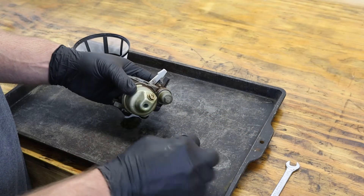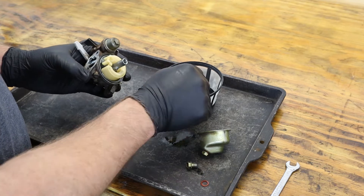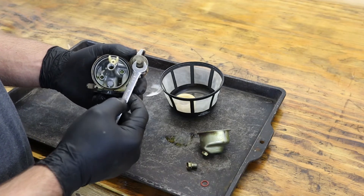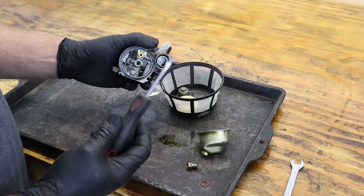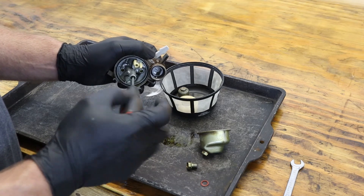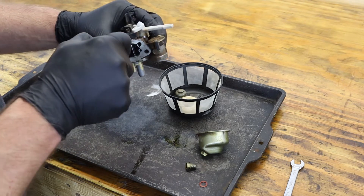To get our carburetor ready to go in the ultrasonic cleaner, we first need to completely disassemble it. Then we can remove the pin that holds the float and float needle. Now we can remove our sediment bulb. Next, we're going to be removing our main jet. You also want to make sure to get out the emulsion tube.